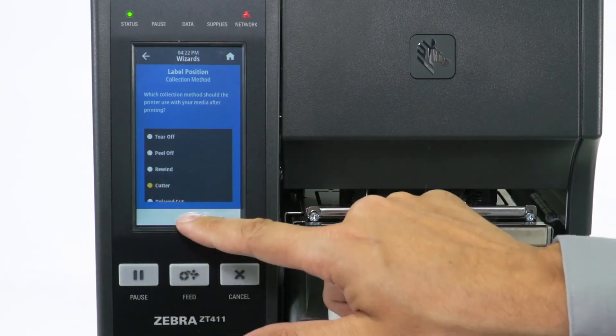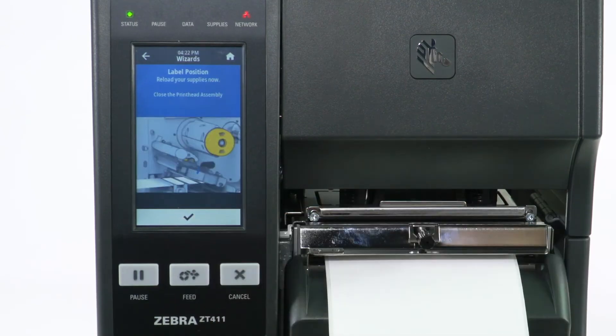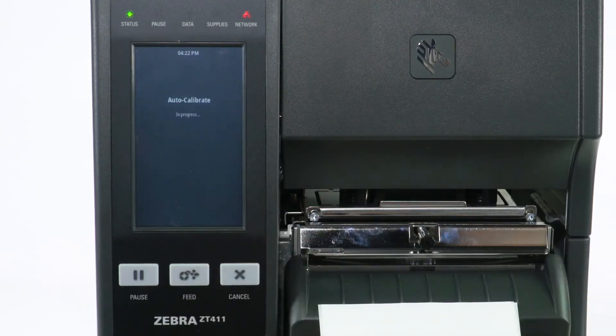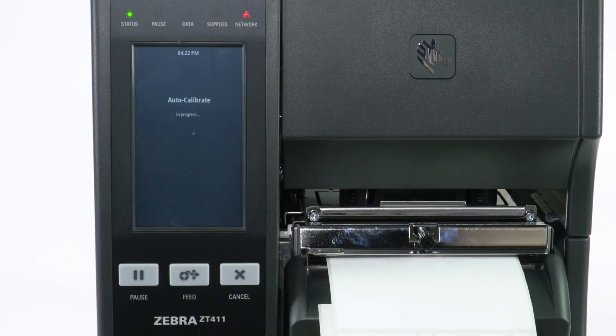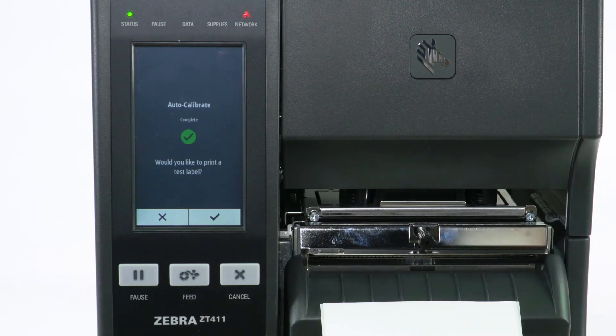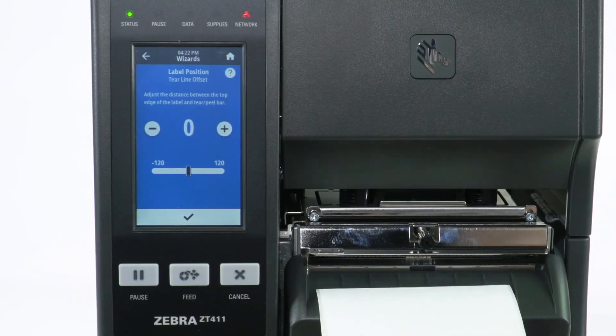Select Check to confirm. Reload Media and Select Check. Close the print head if necessary, then Select Check. Auto Calibration is in progress. Select Check to print a test label.